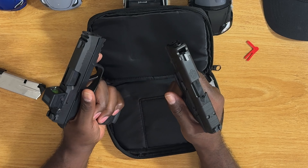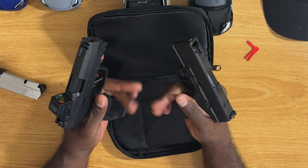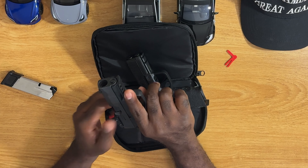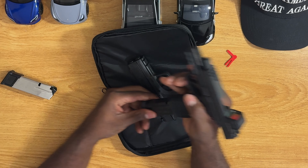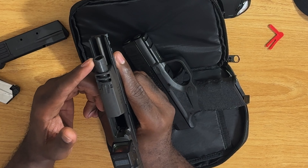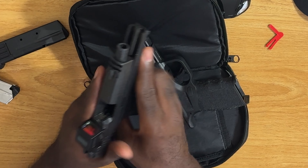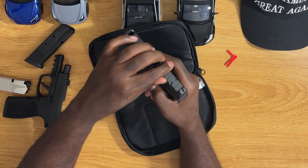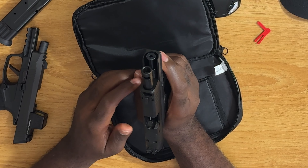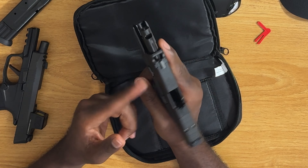The Hellcat feels a small amount better. One of the things I did not like about the Macro is — with them both empty — you can see how the barrel is: the Macro actually has a shorter barrel compared to the Hellcat.